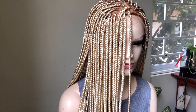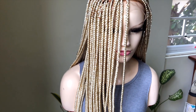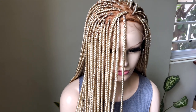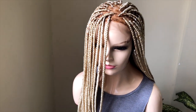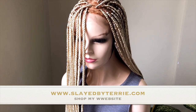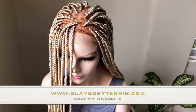I did go ahead and bleach this closure completely blonde to create this beautiful 6x6 40-inch box braided wig. Shameless plug, but this wig is now available on my website. If you're interested, or if you know somebody who would be interested in purchasing, please point them to my website at www.slatebyterry.com. You can also place custom orders — it's 40 inches but it can be customized to your exact specifications.